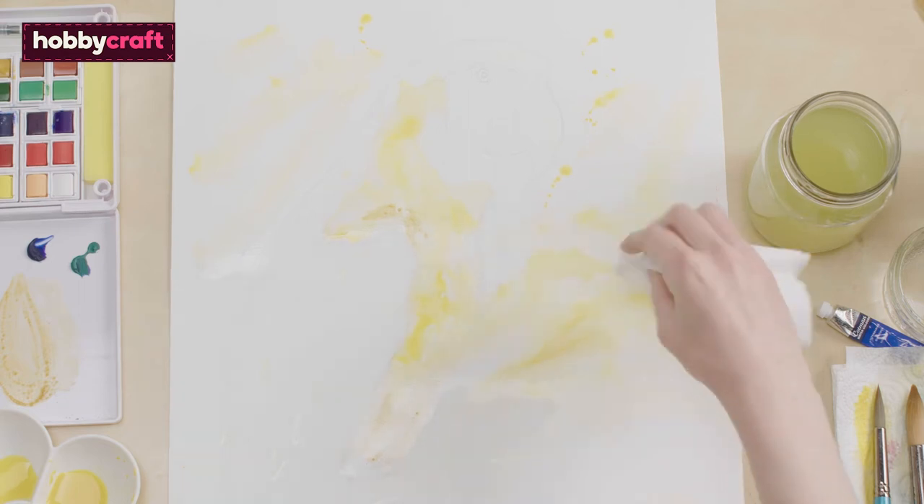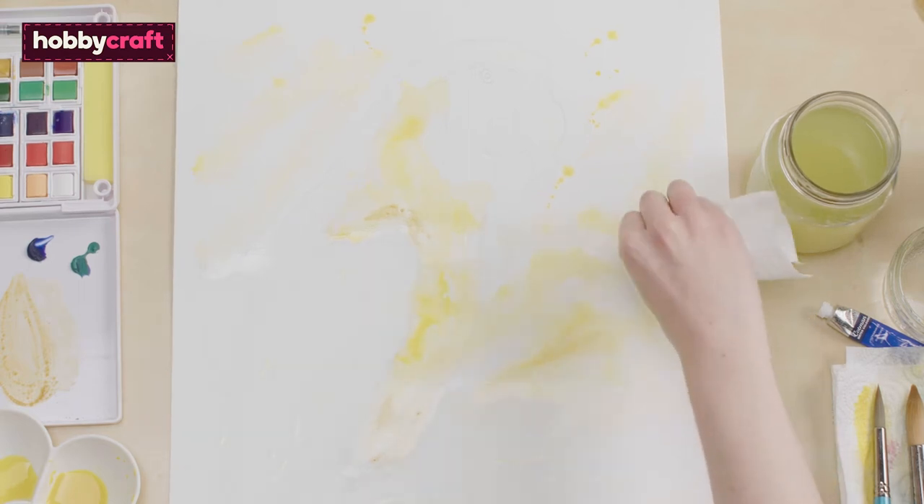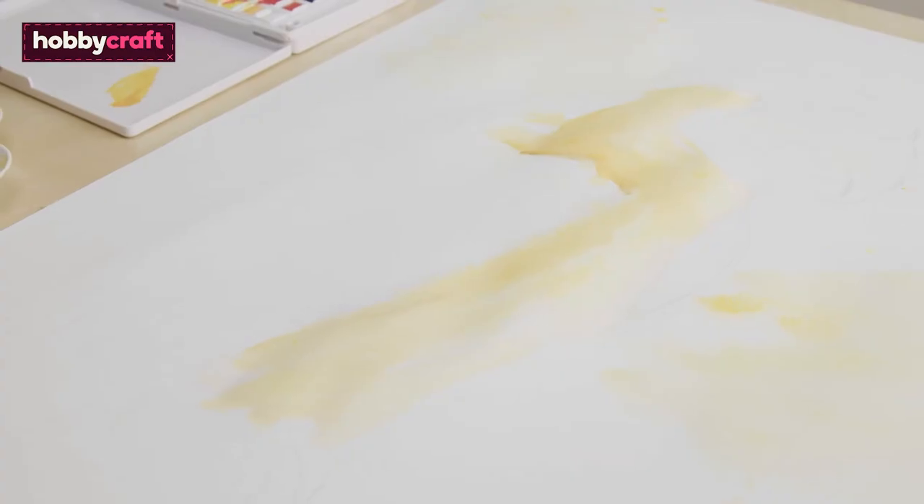When using watercolour paint, you want to retain the highlights as you won't be able to add them back in later. Wait for this section to dry.